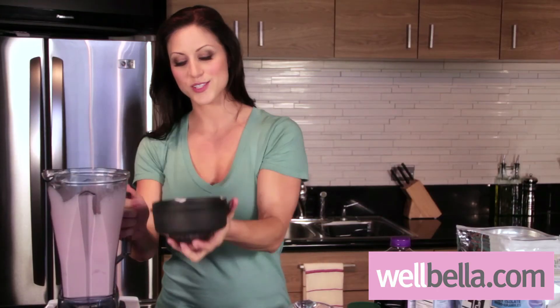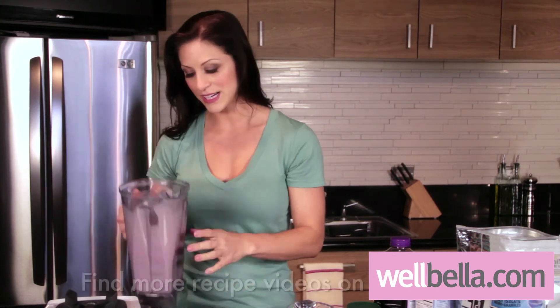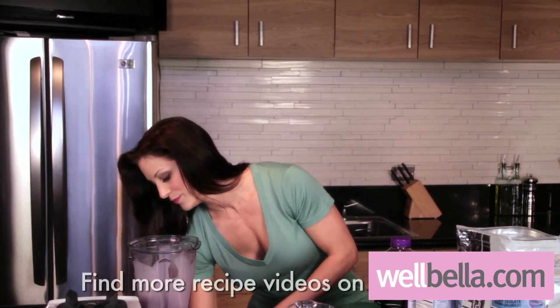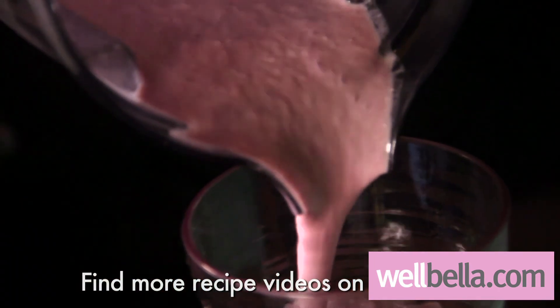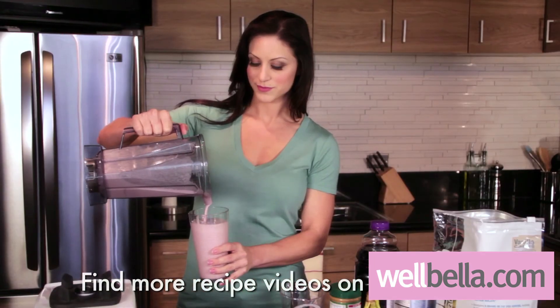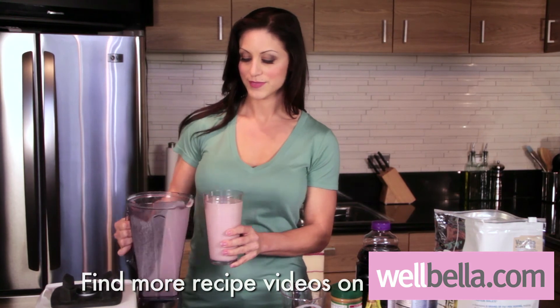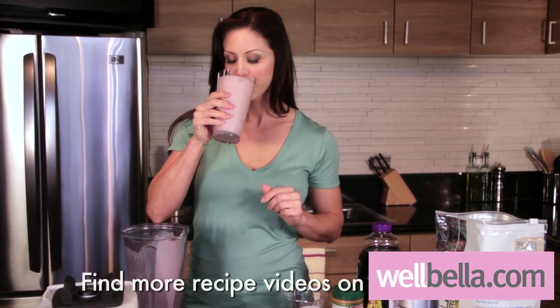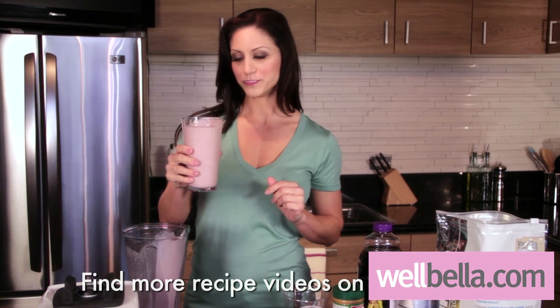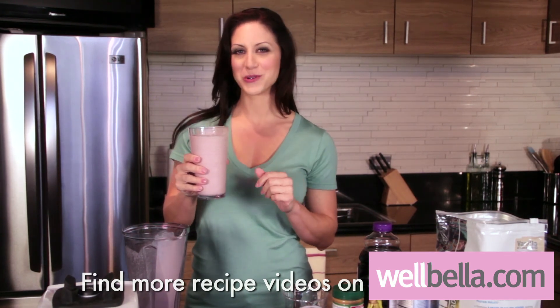So now that we're done making our smoothie, we're going to grab a glass and pour it in. I'm going to do a taste test for us just to make sure it's right. It tastes just like my old peanut butter and jelly.